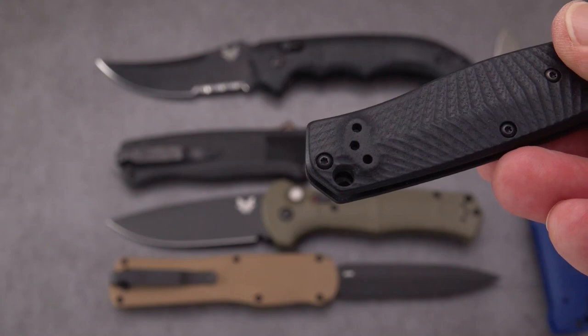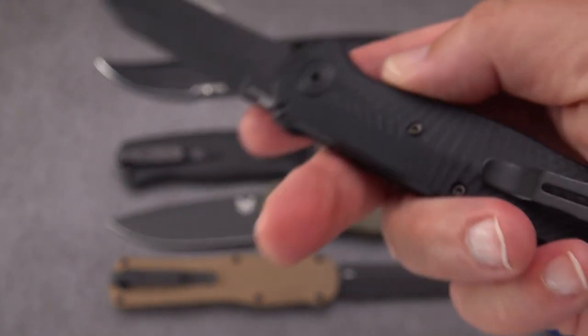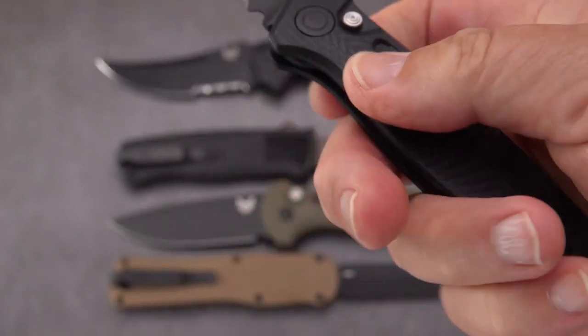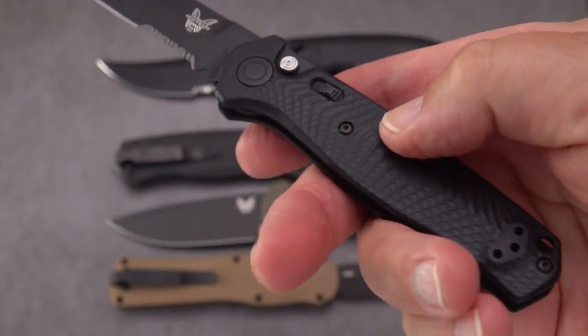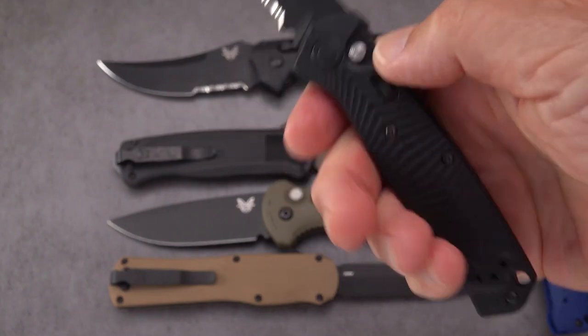Probably the lightest and handiest knife on the table. It has a short deep-carry clip that just about disappears. It's transferable side to side and rides on top of the handle with nice texturing, though not as grippy as the FRN handle on the Casbah. But it's a very neat, small, discreet auto from Benchmade. That's three out of six.